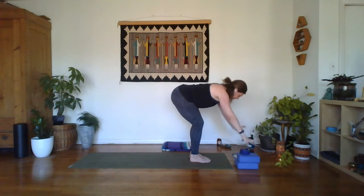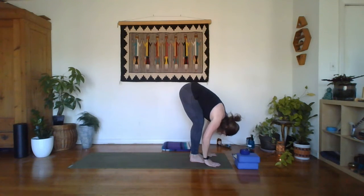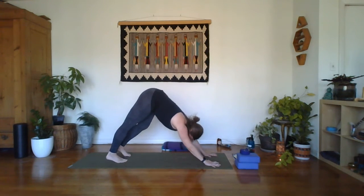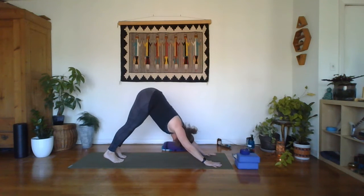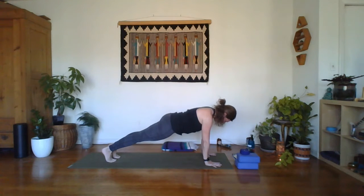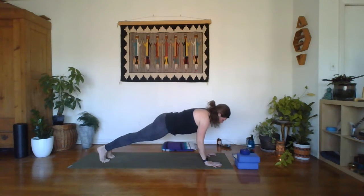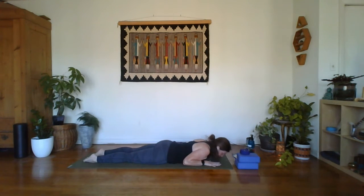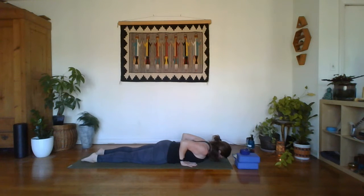Inhale, forward fold. Go ahead and step back into your down dog. Use a breath cycle to settle into a plank — keep the booty down, long spine. Inhale. Exhale, lowering all the way down to the mat. Belly comes to the mat, tops of the feet come to the mat. Take these hands and slide them back so that your elbows come to 90 degrees. Nose is pointed down towards the floor. Keep the low body relaxed.